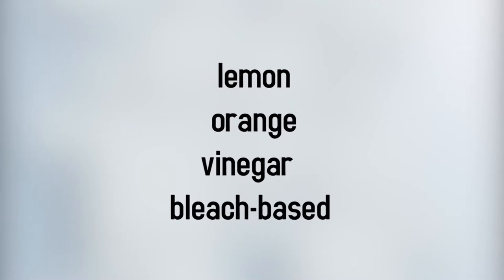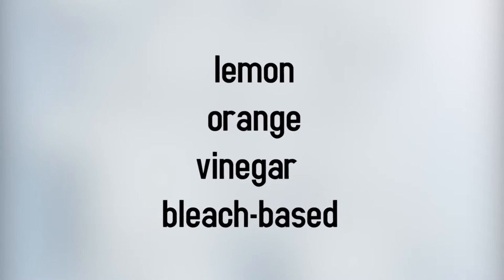You should avoid using acid-based cleaners — lemon, orange, vinegar, or bleach-based — on granite. That means those Clorox disinfecting wipes that make cleanup so easy are bad for your granite seal.